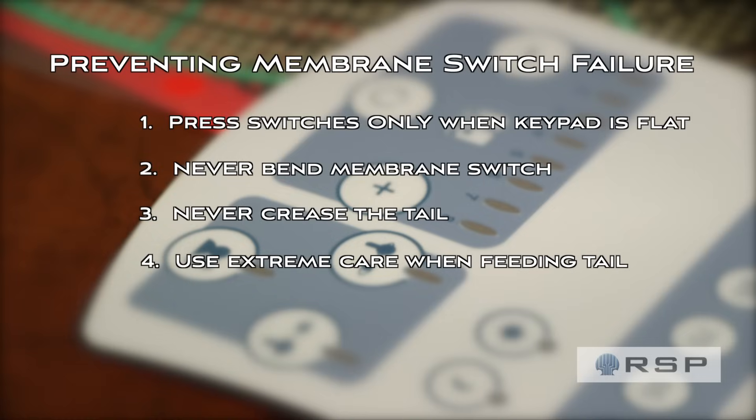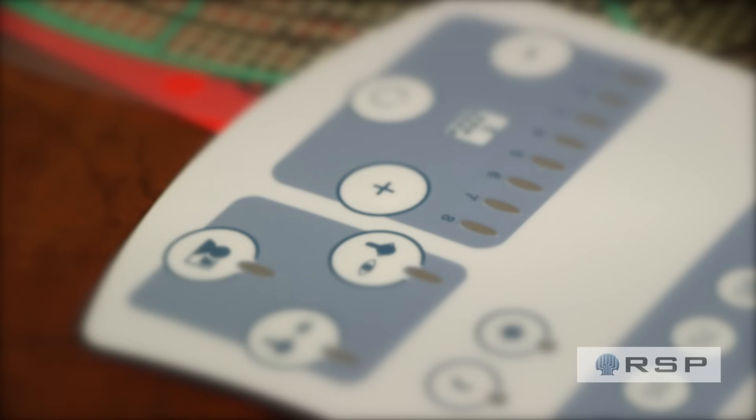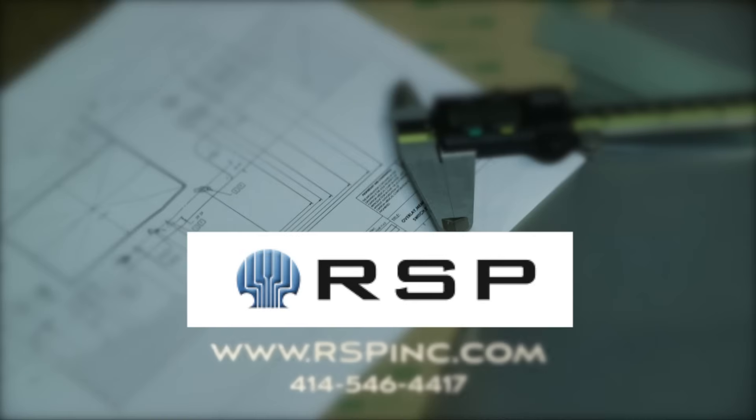If you follow these tips, you will eliminate the number one cause of switch failures that we see at RSP. Thanks for watching. If you have any questions or would like to talk to one of our experts, give us a call today or visit our website at rspinc.com.